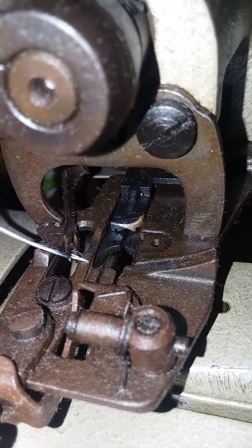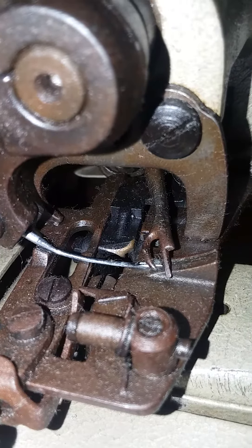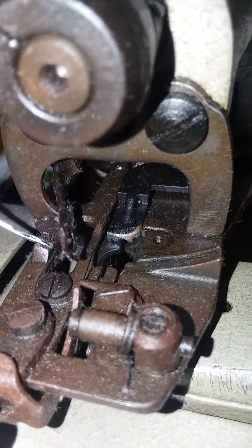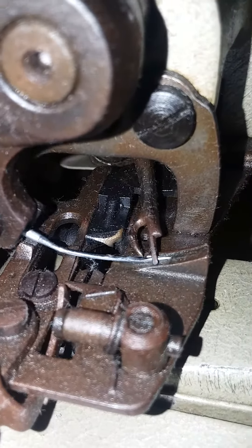So you can see how that works in the stitch cycle, even without the thread. Sorry about the lint — it's been unused for several years now. I hope this helps.